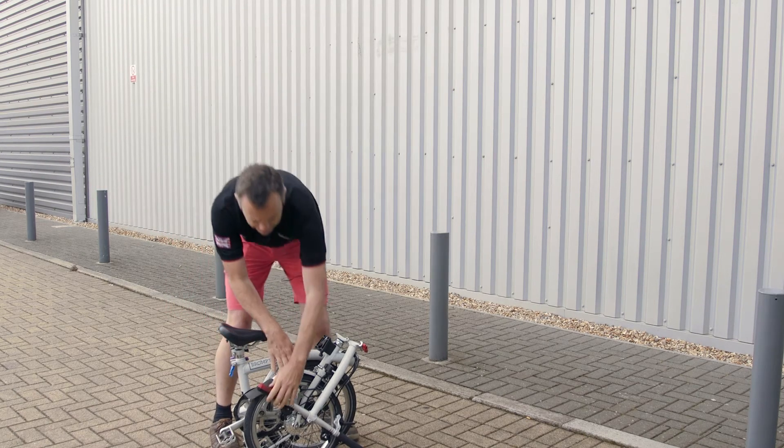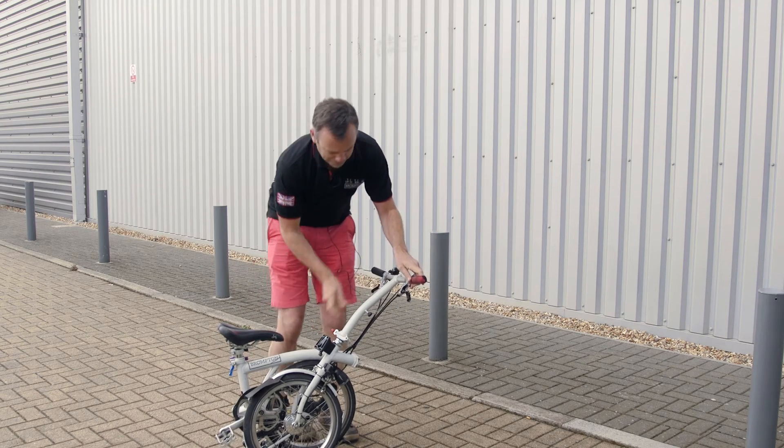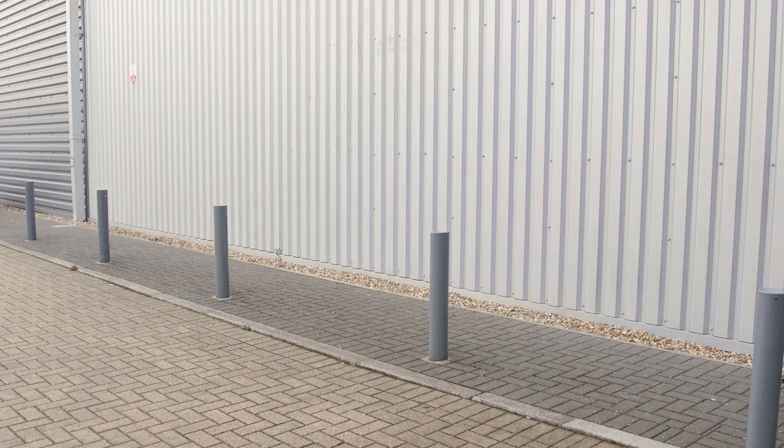And if you don't want to carry the whole of the bike, you can do this. There you go, job done.